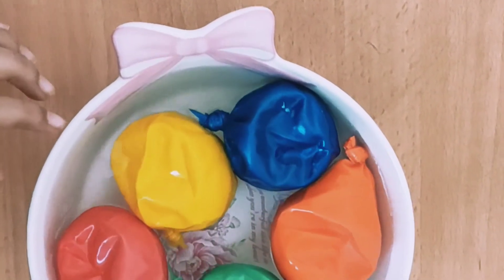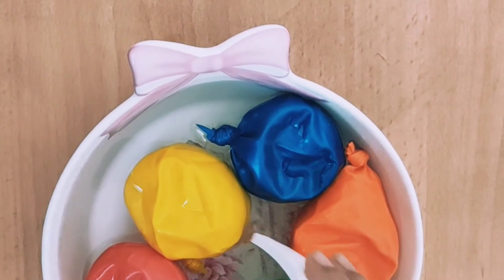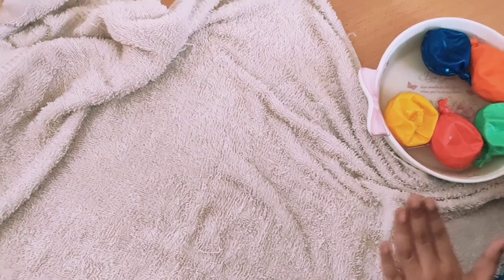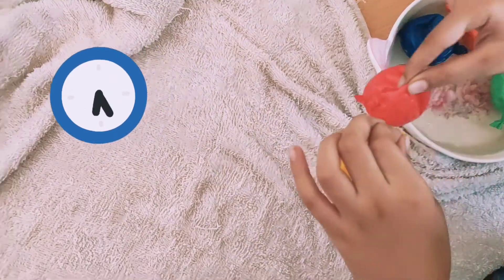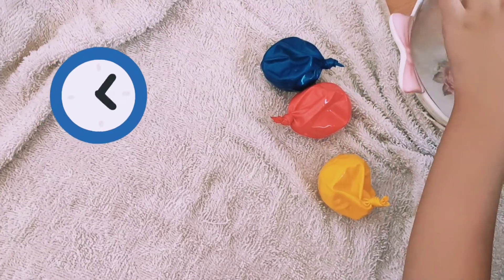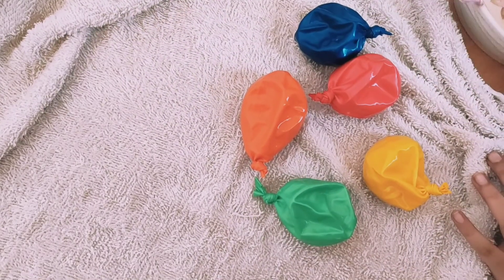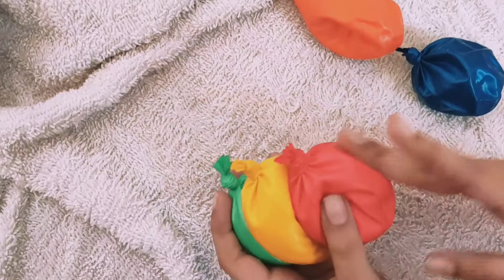Now we have to put soap — any soap you can take. Now we have to dry it. As you can see, these are sticking.